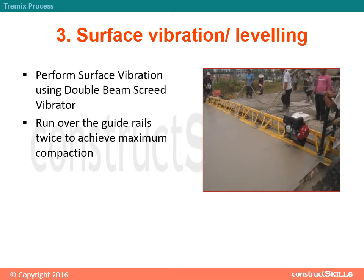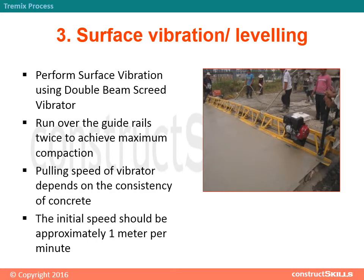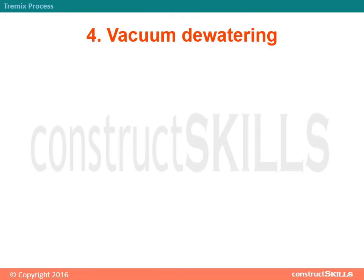Step 3 - Surface Vibration and Leveling: Perform surface vibration using a double beam screed vibrator. Run over the guide rails twice to achieve maximum compaction. The pulling speed of the vibrator depends on the consistency of concrete; the initial speed should be approximately 1 meter per minute. Then proceed to vacuum dewatering.